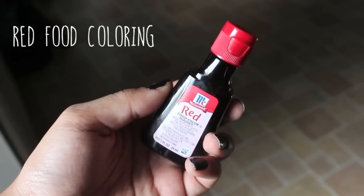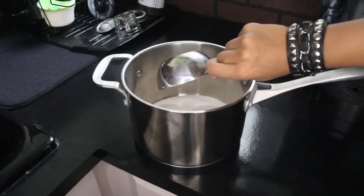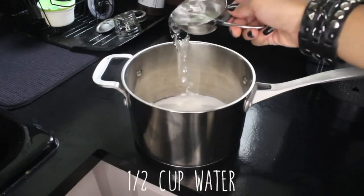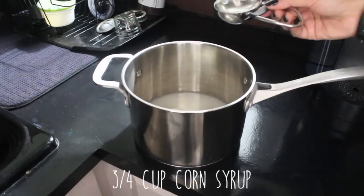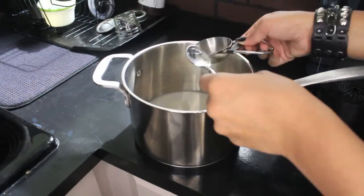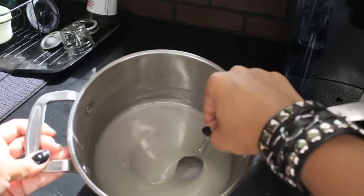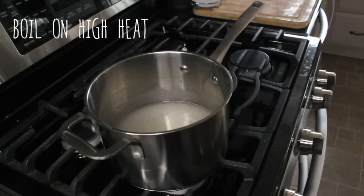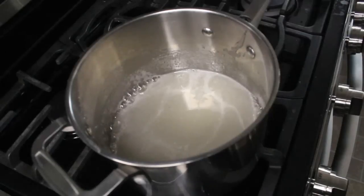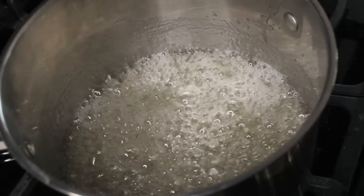For the blood, you'll just need some red food coloring. In a pot, mix two cups of sugar, a half cup of water, and three-fourths cups of corn syrup, then stir it all together. Put the mixture on the stovetop and get it to a boil on high heat. Once it starts to boil, you can reduce the heat to medium.